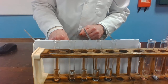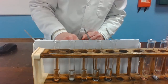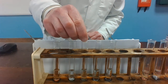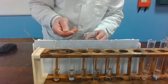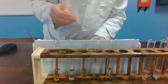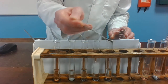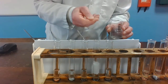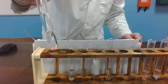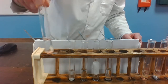Zinc granules in dilute hydrochloric acid. Lead in dilute hydrochloric acid. Magnesium turnings in dilute hydrochloric acid. And iron filings in dilute hydrochloric acid. Is there any evidence of a reaction? If so, is it fast, medium, or slow? Copper.